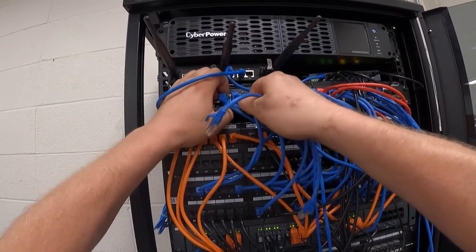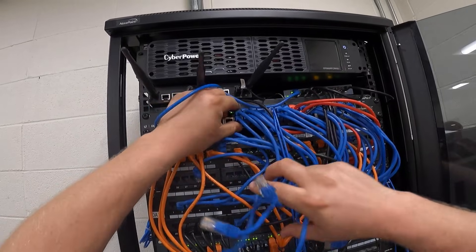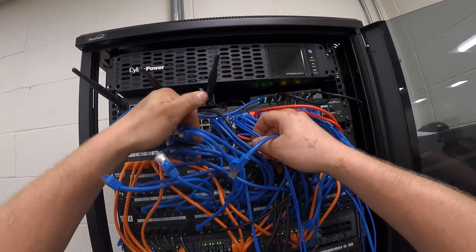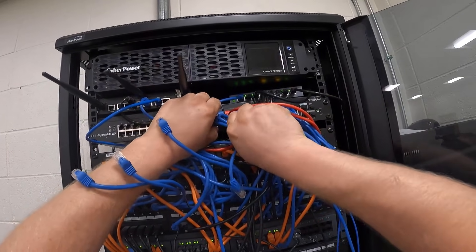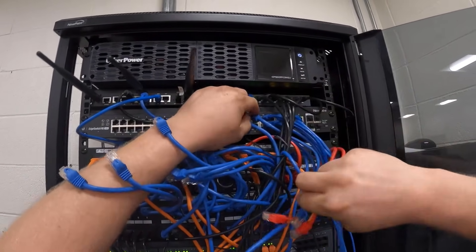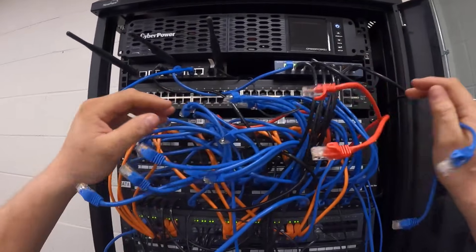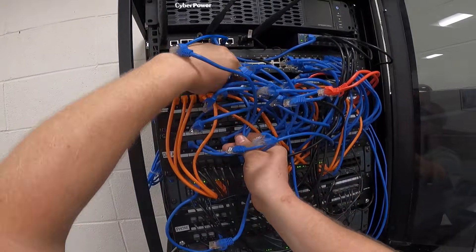We're going to unplug all the cables from the switch, and then we can go back through here and start pulling some cables out.